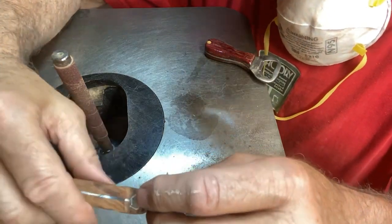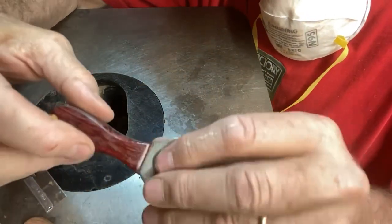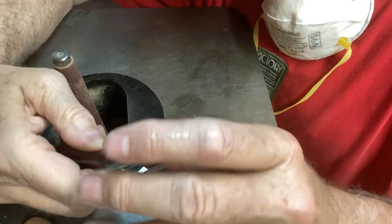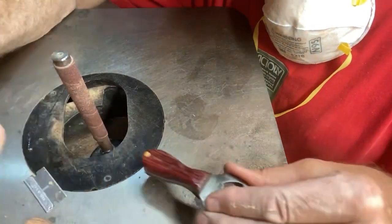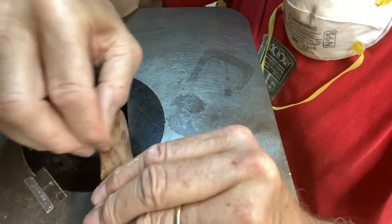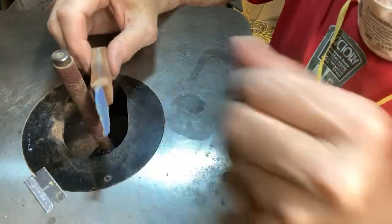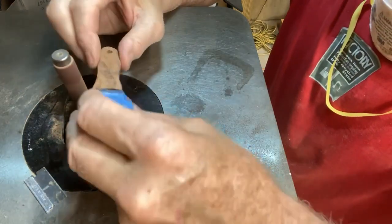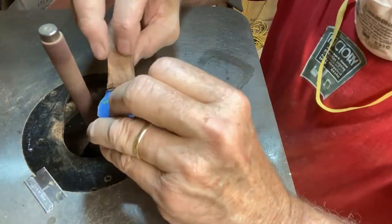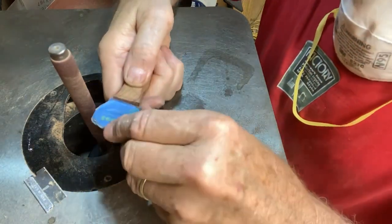One other thing I like to do is add a little thumb indentation — like on this purple heart one right here. It gives your thumb a little bit of leverage when you're popping off the bottle cap. It's really easy to do: if you don't have a spindle sander you can just curl up sandpaper and scrape it in by hand. With the spindle sander I just mark it with a pencil and sand both sides, and it makes a nice little indentation that makes opening bottles a little bit easier.